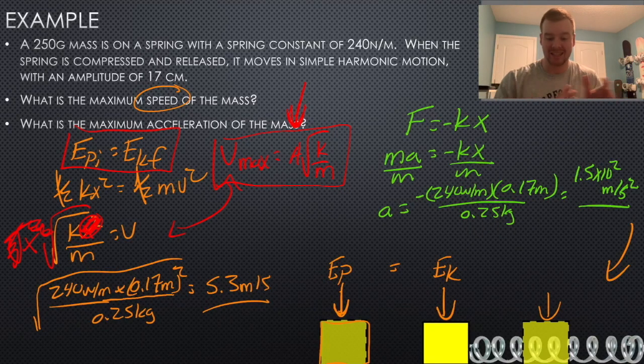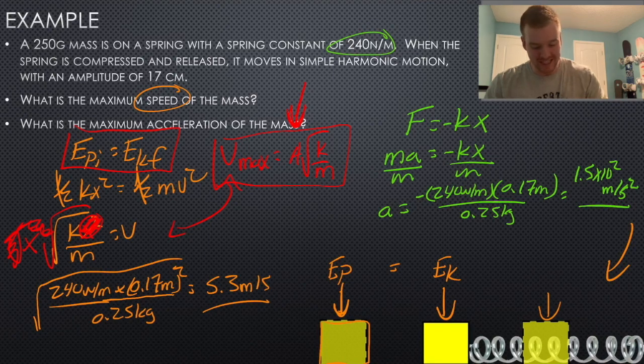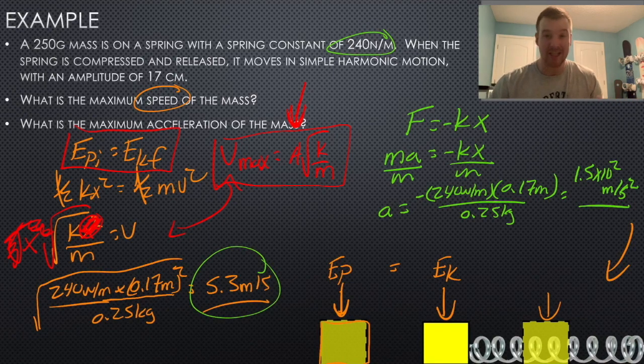That high acceleration makes sense — it's a stiff spring at 240 newtons per meter compressed 17 centimeters. The acceleration is very high but only acts over a short distance and time, so the maximum speed isn't extremely high. That's it for this lesson. The previous slide is a great summary to study from — give the practice questions a try and I'll see you in the next lesson.